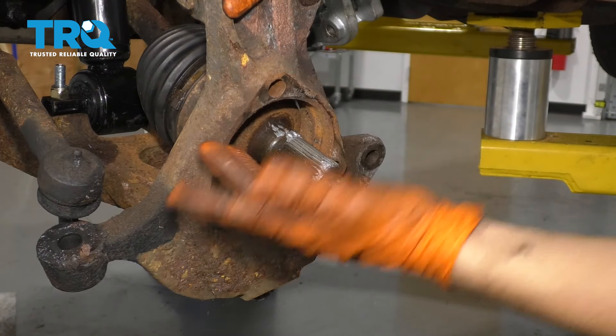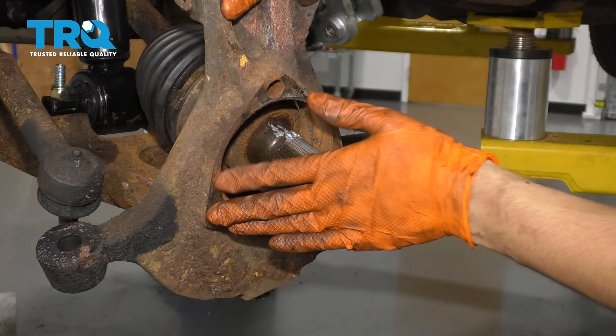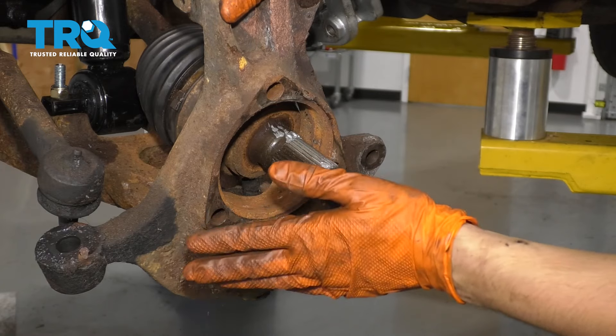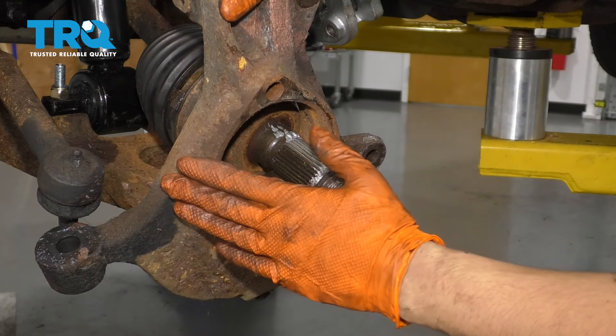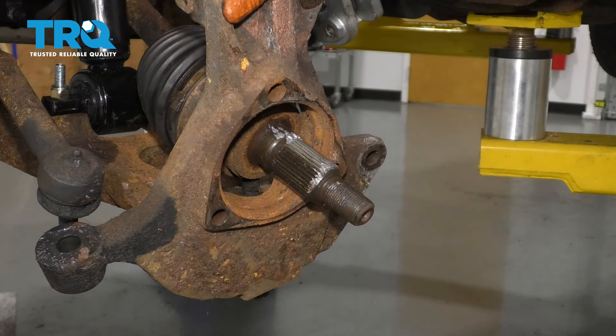Next you want to take a wire brush or a sanding disc — which would be even better — and clean up this whole surface. Make sure it's nice and smooth and flat, then you can put some anti-seize all over it. I'm actually going to replace the knuckle with a brand new one in another video, but if you were to keep your old knuckle, that's what you do — you want this to be nice and clean.